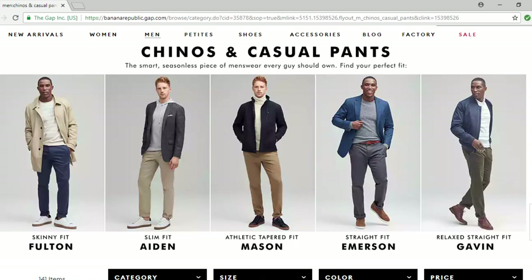There's a Banana Republic at my local mall, so I stopped by there a couple of weeks ago to see what they have. They have five different types of fits when it comes to chinos: their skinny fit, slim fit, athletic fit, straight fit, and their relaxed straight fit.